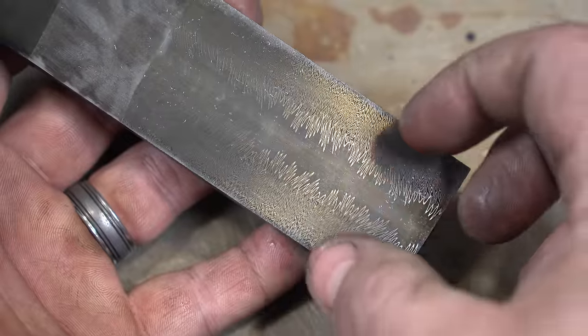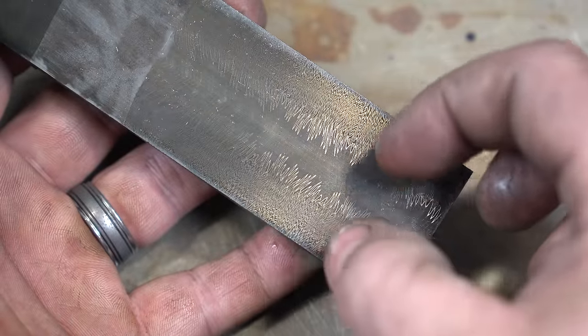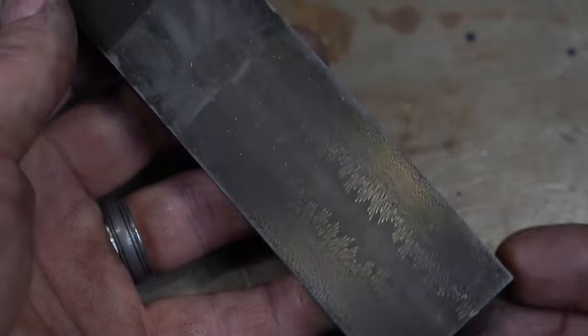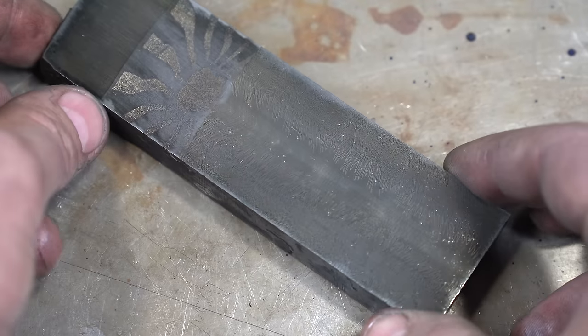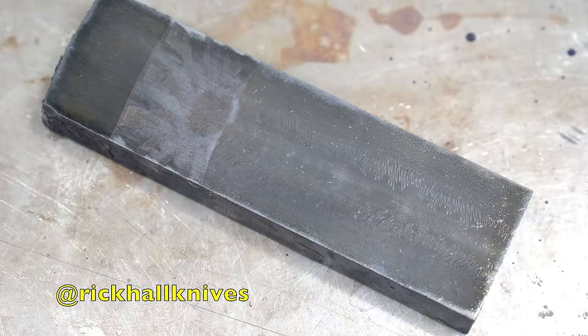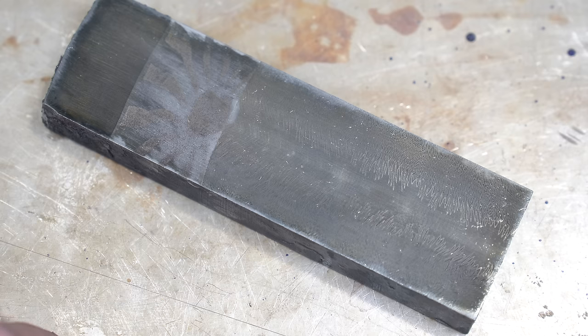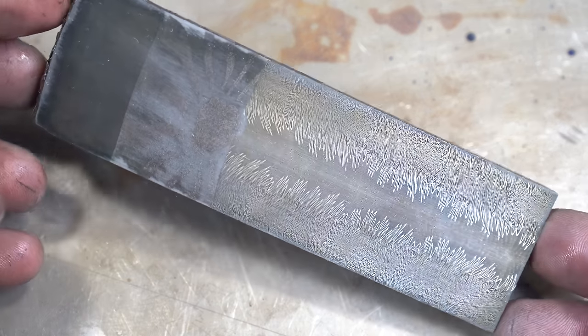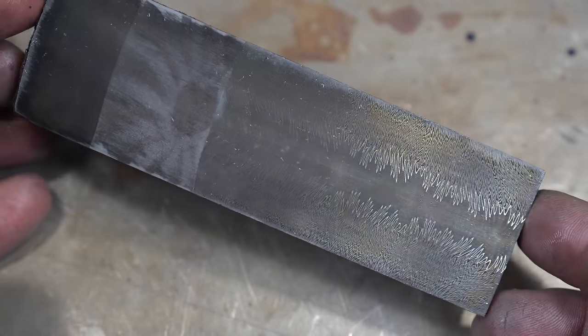We're also going to fish-mouth the bottom so it comes together at a point — there's nickel there which we won't want on the cutting edge. It was a really fun project. If you're looking for classes and you're in the Reno, Nevada area, go check out Rick Hall — he does beginner classes, Damascus classes, and forging classes. His information will be in the video description. Big thanks to Rick; I think this pattern turned out amazing.